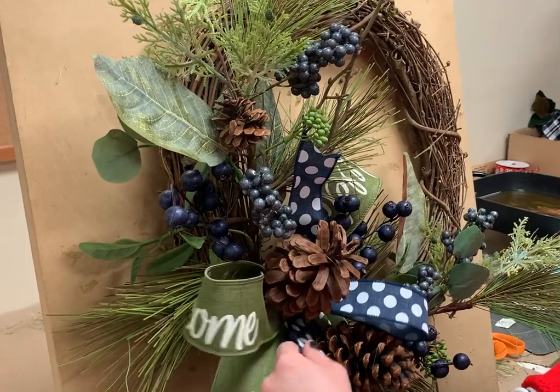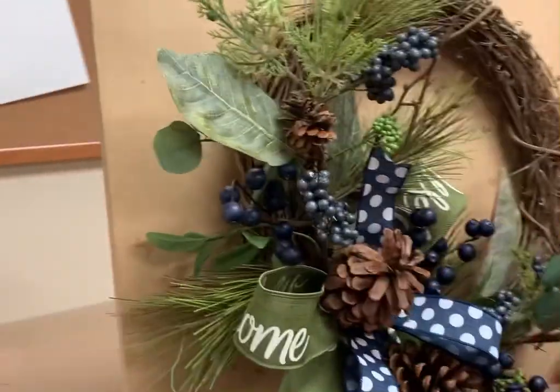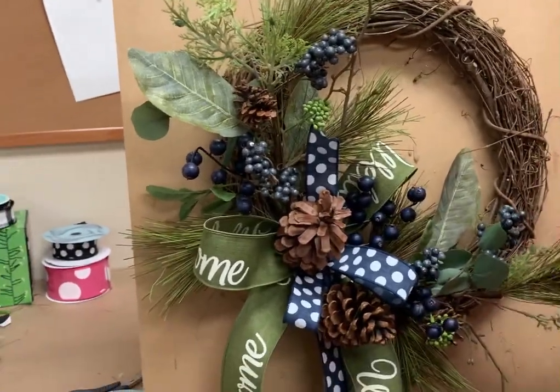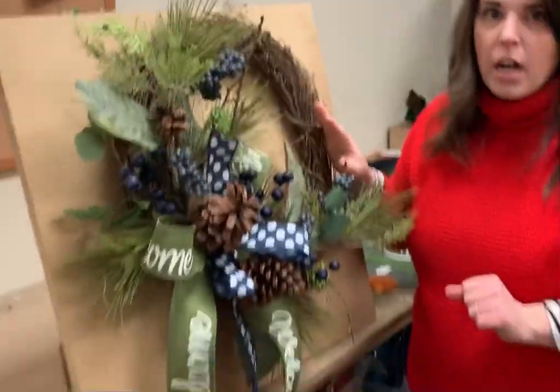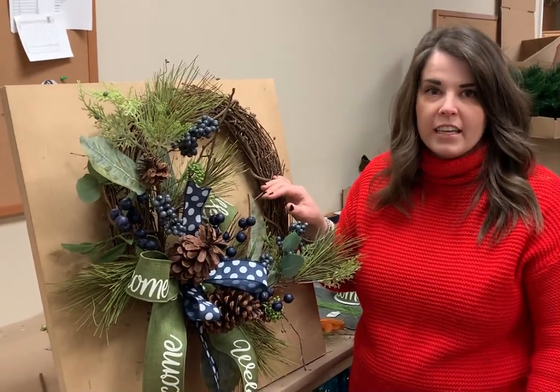How pretty is that? It's just another great blueberry wreath that will look good all winter long. You can go online on shopdiesel.com, grab this kit and click on the link below in the caption — it'll take you right to the kit up on the website.